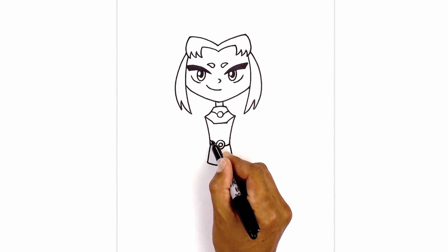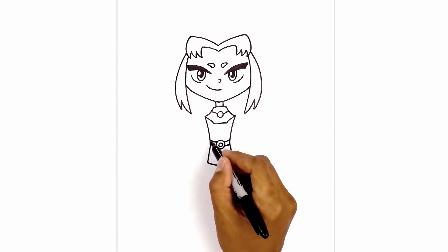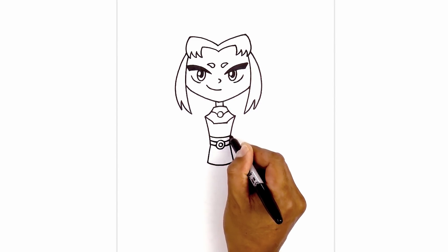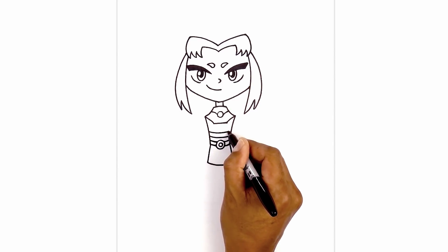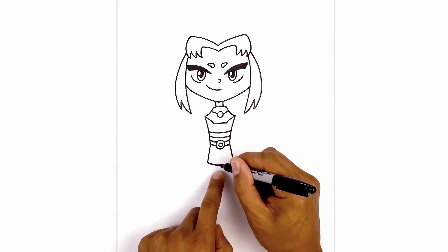Now we're going to step up and draw another curve coming down, in behind the buckle, back up on the right. Step up again and draw this two more times going across — twice. Now at the bottom of the skirt we're going to step in towards the center.